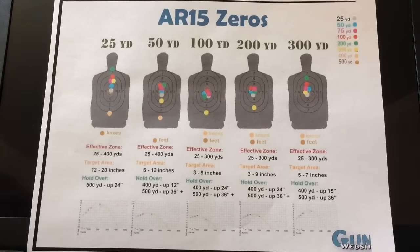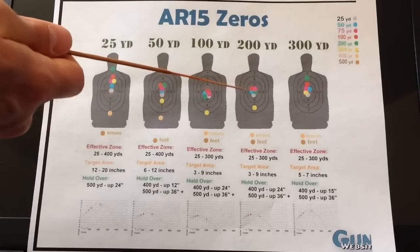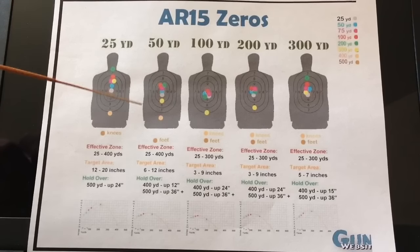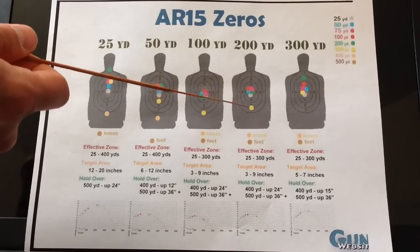This 50-yard shot group is a little more sporadic — you're going to be constantly adjusting for elevation. Personally, I'm not a sniper; I don't have a high-powered scope with elevation and windage ticks, I use iron sights. Maybe with a fancy scope you could compensate, but I'd much rather zero in at 100 yards and have that nice shot group. If you feel like you're going to be taking a lot of 400-yard shots and want the option of sniping with your AR-15, then by all means zero at 50 yards. But I'm explaining why the military does 100 yards and why, in my opinion, 100 yards would be a little more effective.